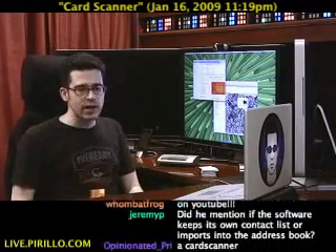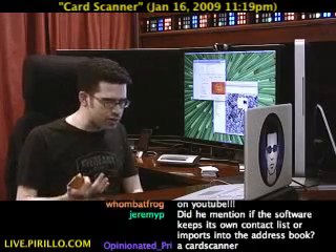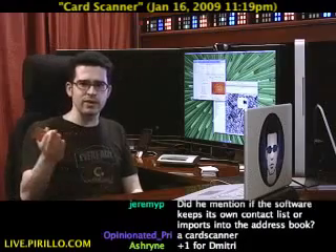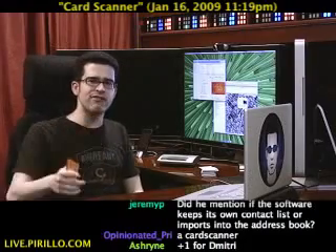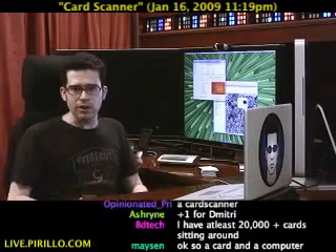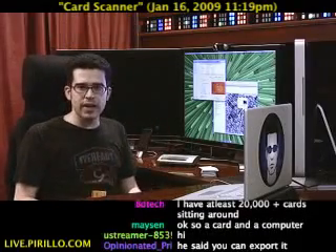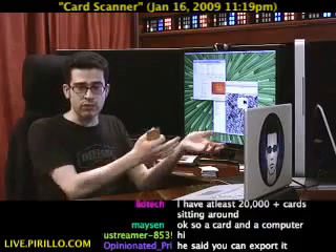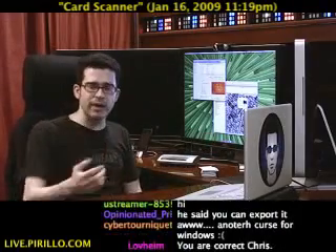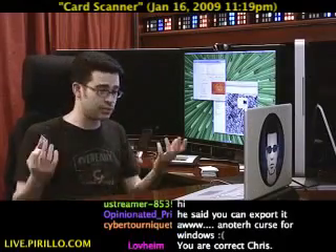At Macworld, they were showing off their CardScan software for Mac OS X. I stopped by and was watching the demonstration, and they said, 'Hey, we know who you are — we've seen your live video feed.' I said the last time I used this it was years ago and the software was kind of meh. They said, 'Do you want to review the new version — new hardware, new software for Mac OS X?' I said yeah. So they handed me the box and said, 'Give it a shot, let us know what you think.'